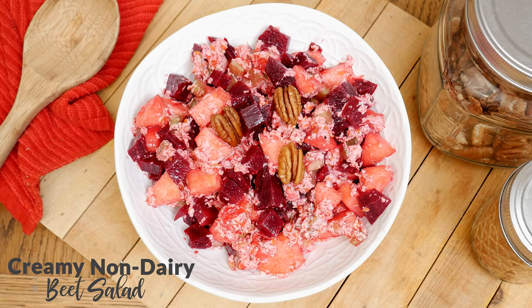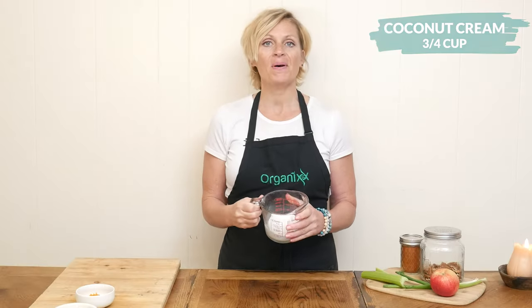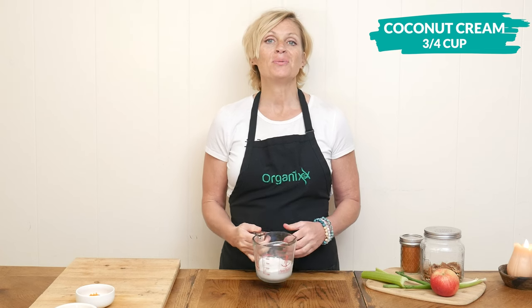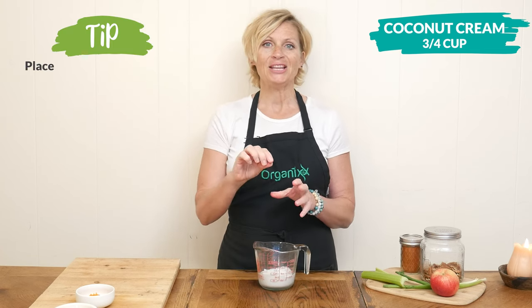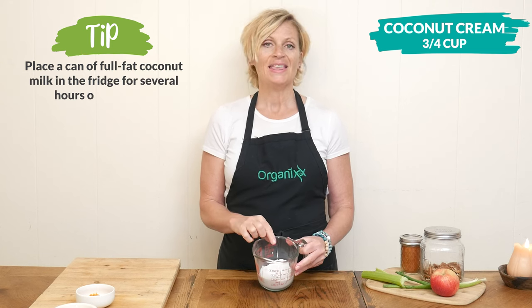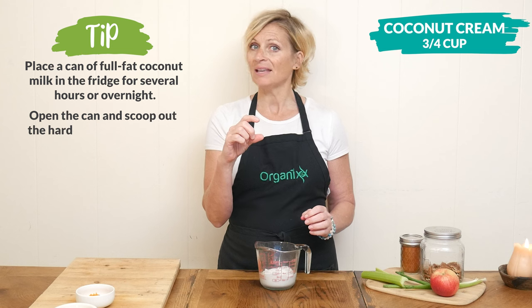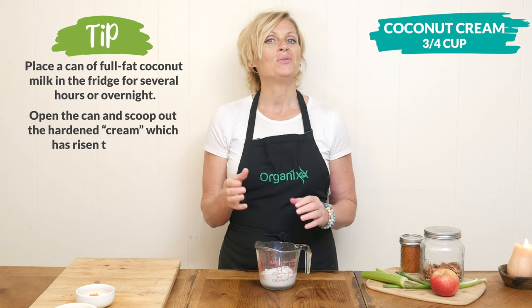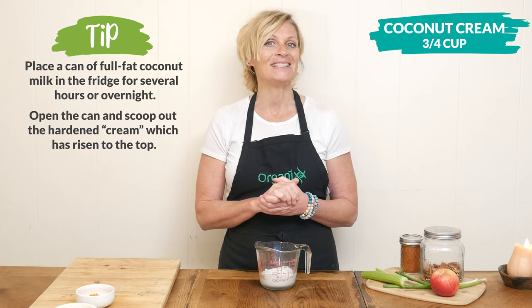Let's begin today by making our non-dairy dressing. First, take three-quarter cup of coconut cream. What I did is I took a can of full fat coconut milk and scooped out that hardened layer on top — that's what this is. You'll notice that what's left over in the can is some coconut water, and you can save that in your refrigerator and use it in other recipes like smoothies.